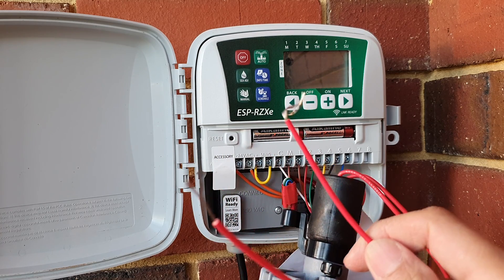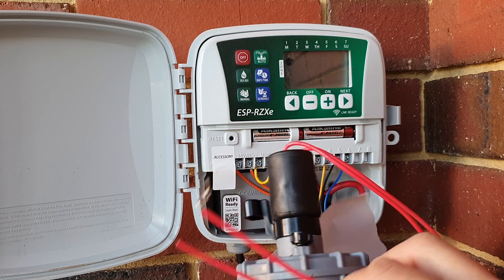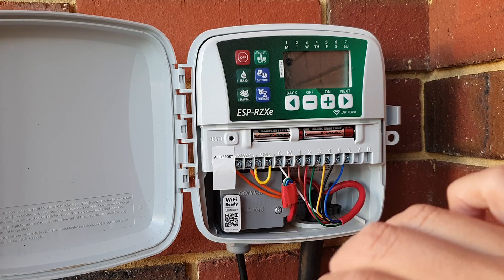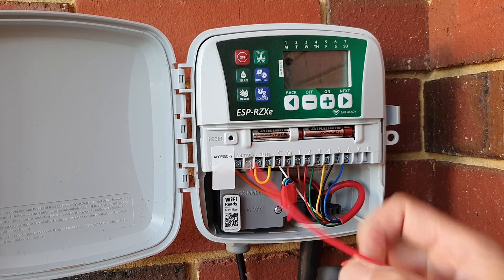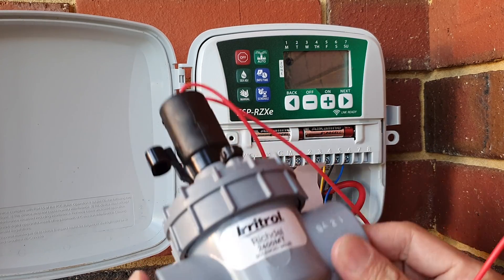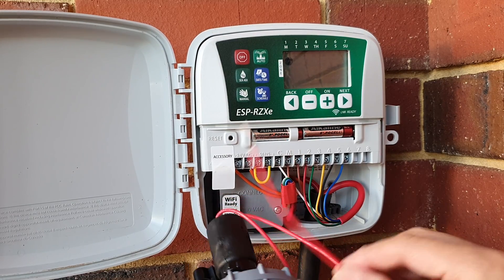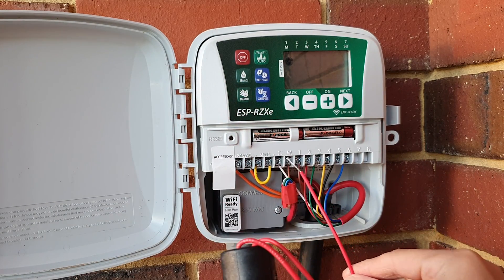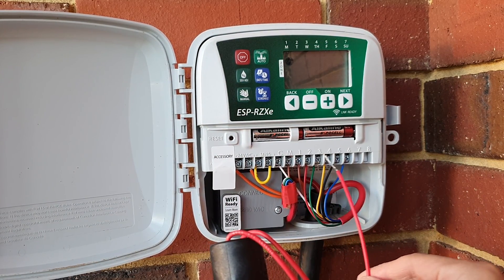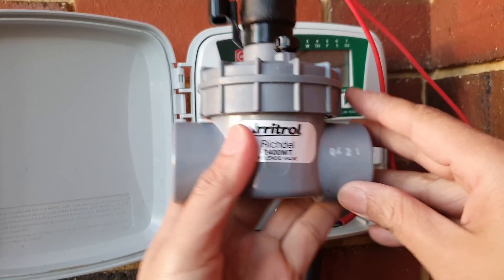It doesn't matter which cable from the solenoid you use for the common — you can use either one. There is no polarity, so you don't need to worry about it. One cable goes to the common C terminal, and then the other cable — say if this is the solenoid for station one — you connect it to station one. If it's the master, connect it to master, then station two, three, four, five, six and so on.